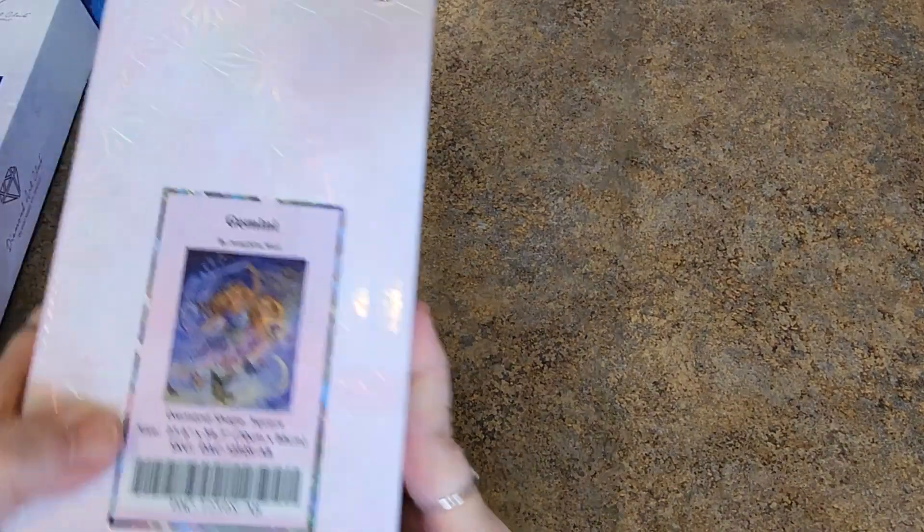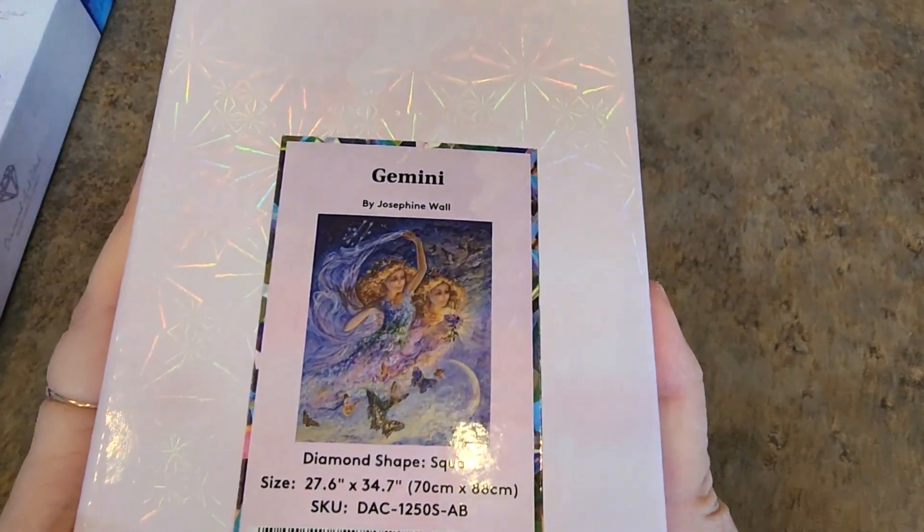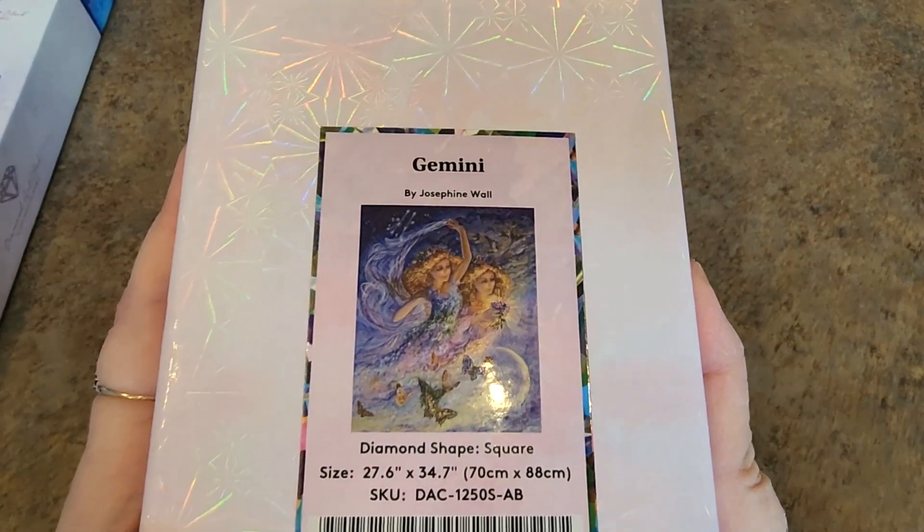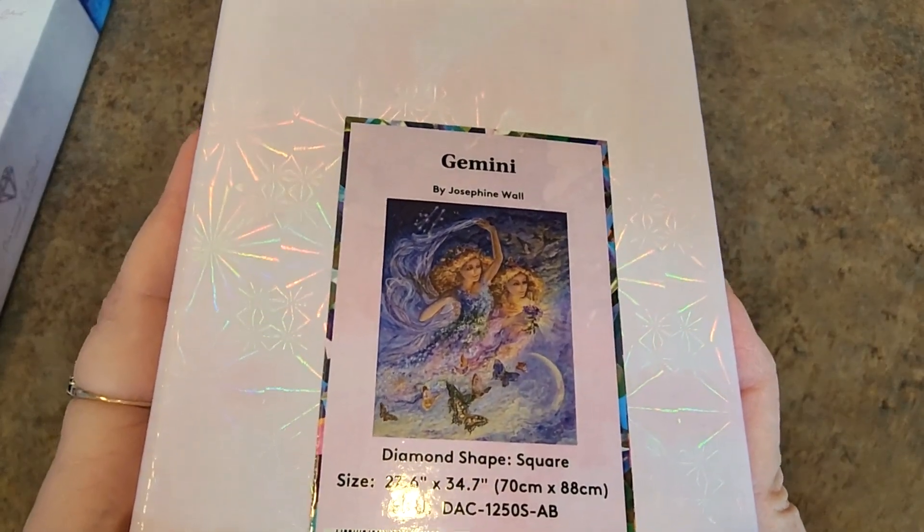This one I really do want to do. I really do. Gemini by Josephine Wall — I'm a Gemini! 70 by 88 square drills. It's so pretty. These are my colors, these are my girls. I love it. I really would like to do that one sometime soon.